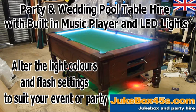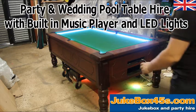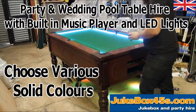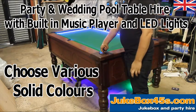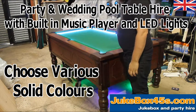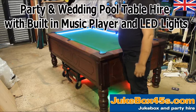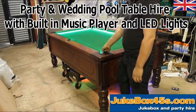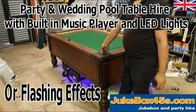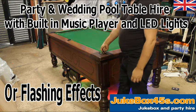The LED lights that go around the pockets — you can change the color on them with the remote. You can have a solid color, cycling through red, green, blue, white, orange, yellow, cyan, and purple. You can also have it on different strobe effects.